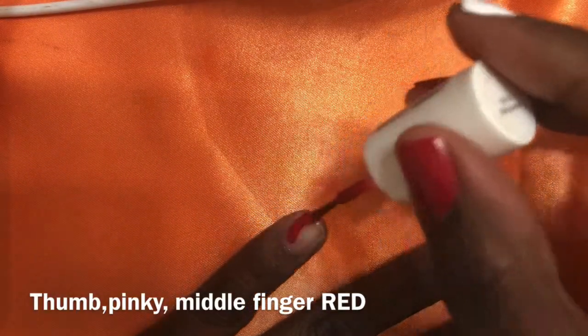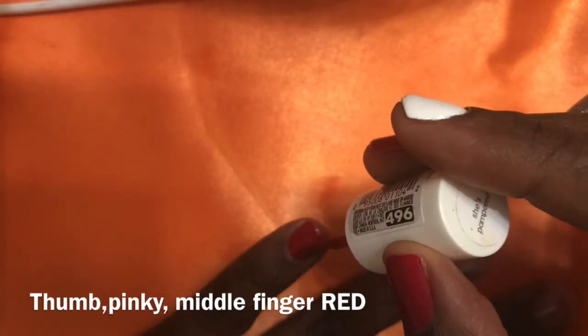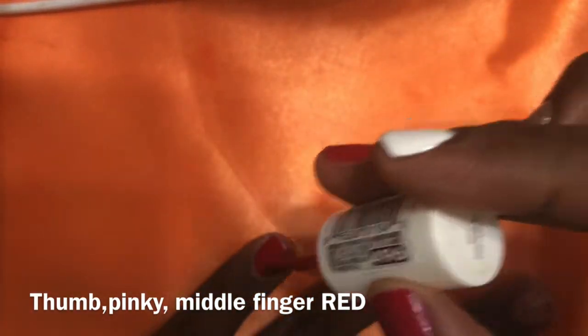First, you're going to take red nail polish — I'm using Essie, I believe it's Pampered Red — and apply that to your pinky finger, your middle finger, as well as your thumb.